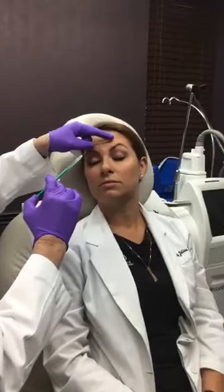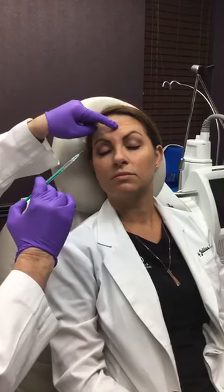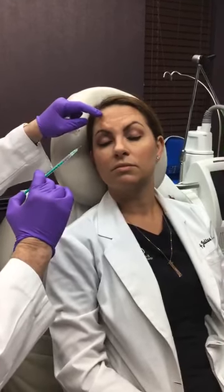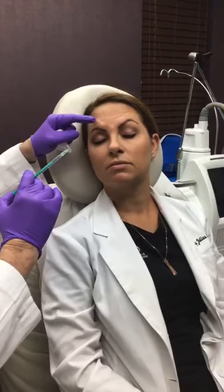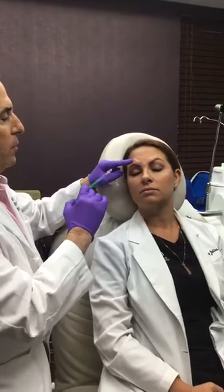This one muscle here called the frontalis is pulling everything up. In her case it's giving her these lines, but they're not that deep, and we don't really want to ever go below the bottom third — if we go below there she'll get an eyelid heaviness.